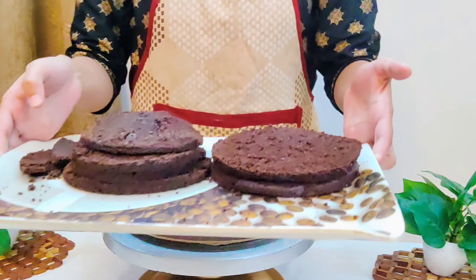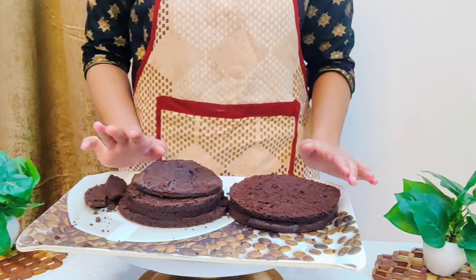Hello everyone! Today we will be making a panda themed chocolate cake.